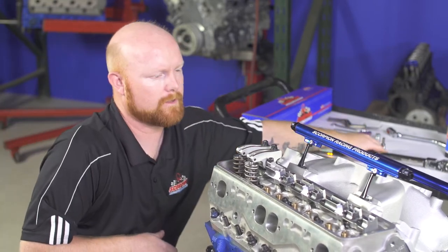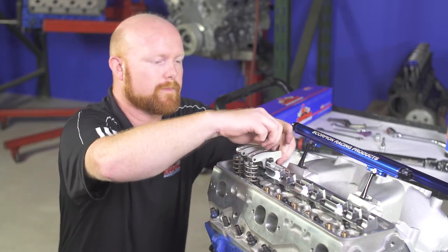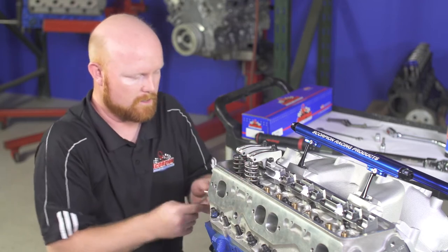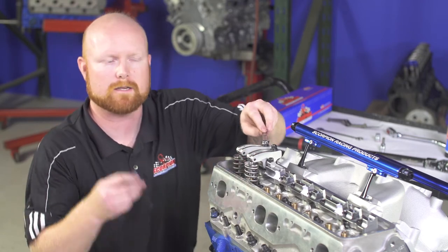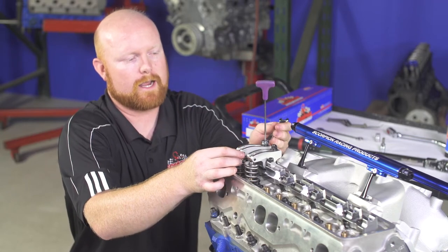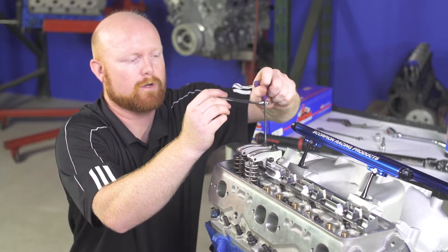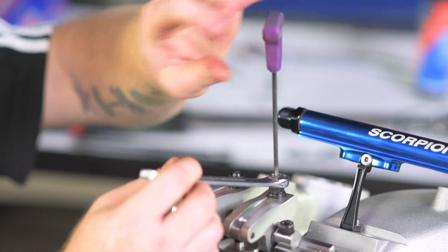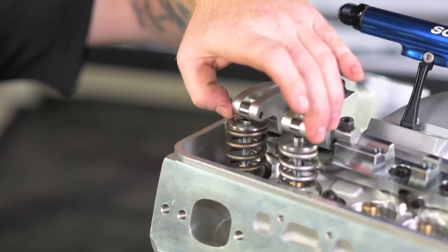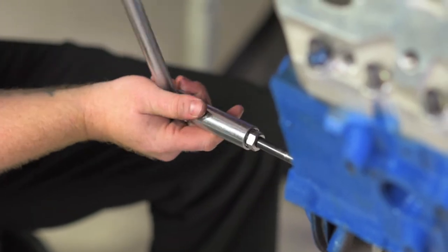Now that we've done that, we're going to verify that our adjuster nuts are loose and that we have some play. What we're going to do is snug these up to roughly zero lash — just until we have no free movement. Put your box end wrench on the adjuster nut and your Allen wrench in the adjustable seat. Turn the seat down until you take away all that play, then use the wrench to snug up the nut while holding the Allen wrench in place so the seat doesn't rotate any further. Do that on both rocker arms. Once both rocker arms are adjusted, rotate the engine over a few times by hand and let it go through a few cycles.